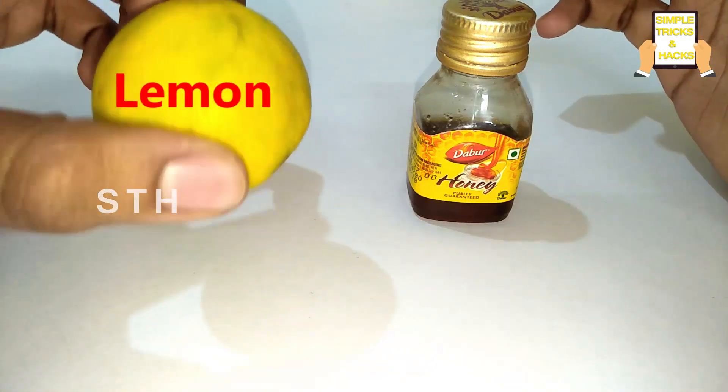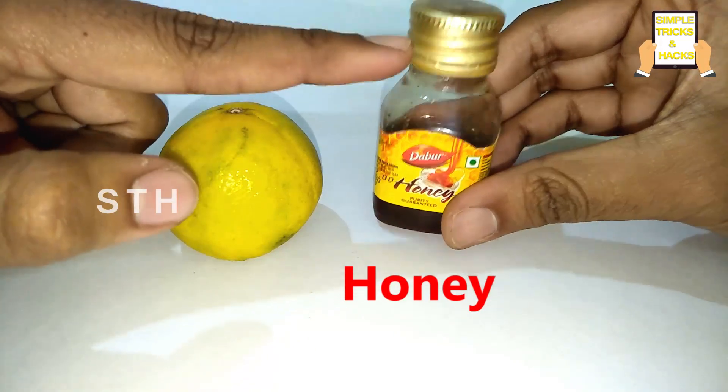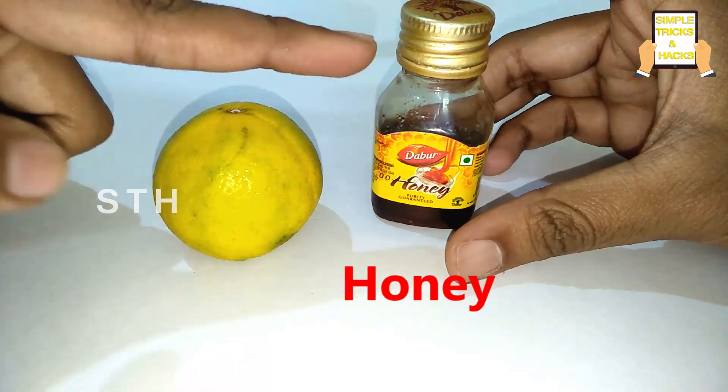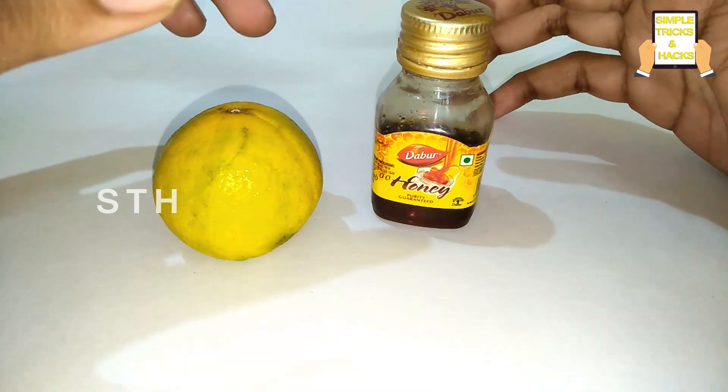For this, all we need is one lemon and just honey. Make sure you select raw and fresh honey only.